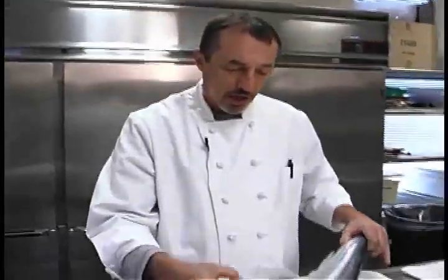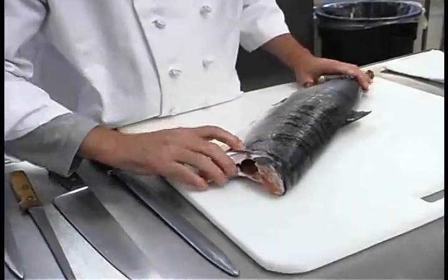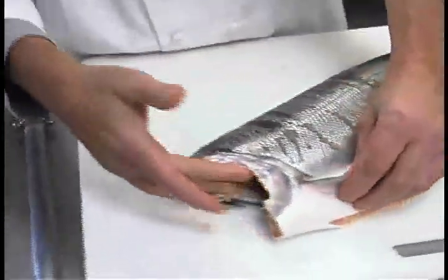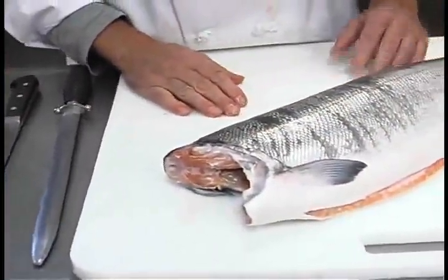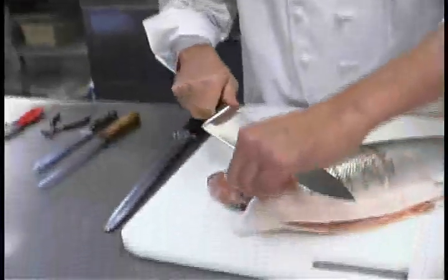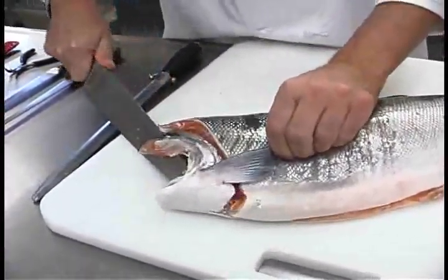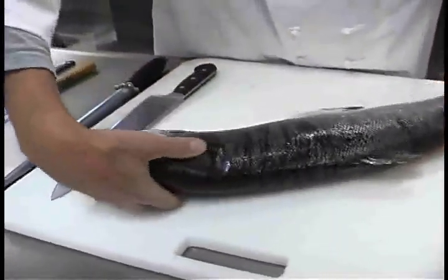The first thing I like to do when I fillet one of these fish is make an incision around the collar. This section is where the head was removed and the gills were. I'm going to take this large knife and make a couple of incisions on the collar. Make sure my hands are dry so I don't slip. Grab it right here, take the knife, cut right behind the collar. I'm going to turn the fish over — gently, not flipping or flopping it.